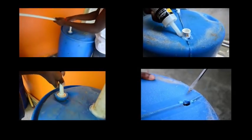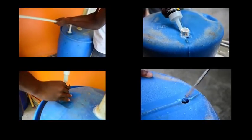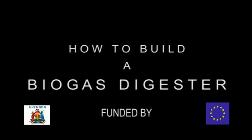This concludes our demonstration on how to build a biogas digester. This project was funded by the government of Grenada and the European Union.